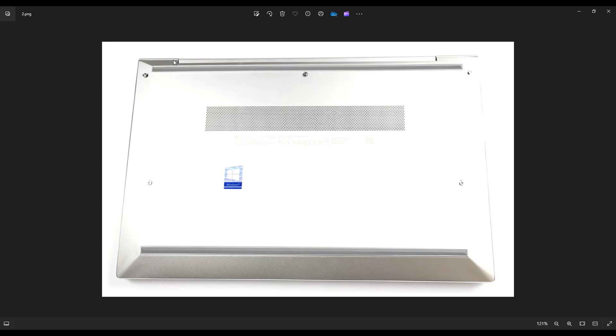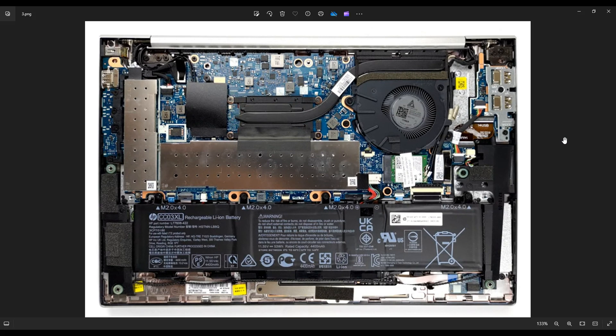Now as far as bottom cases go, this one wasn't very bad. This was an easy bottom case to pry off compared to other laptops that I've worked on. After you get the bottom case off, this is what you're looking at for the inside of your computer.